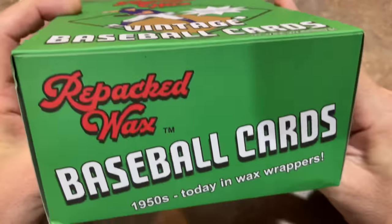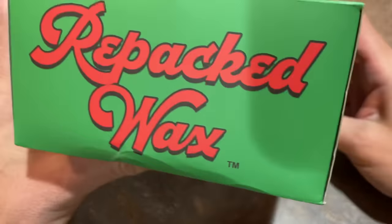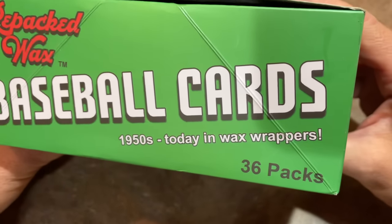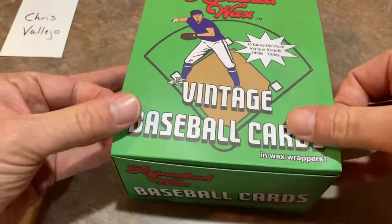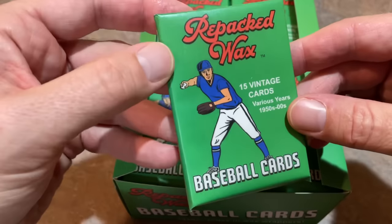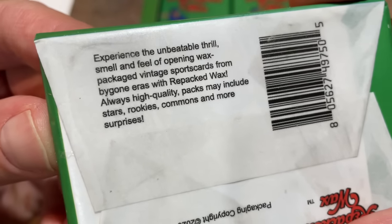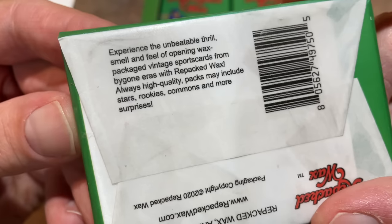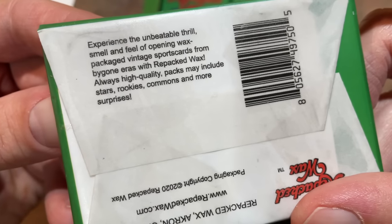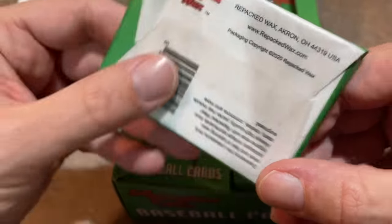I picked up this box out at a card store in Ohio called Triple Play Vintage. They were selling these packs for either three or four dollars a piece and I just picked up an entire box of them. So 1950s through today in wax wrappers. Pretty cool idea and looking forward to seeing what we can find with this repack product. The back reads: experience the unbeatable thrill, smell and feel of opening wax package vintage sports cards from bygone eras with Repacked Wax. Always high quality packs may include stars, rookies, commons and more surprises.